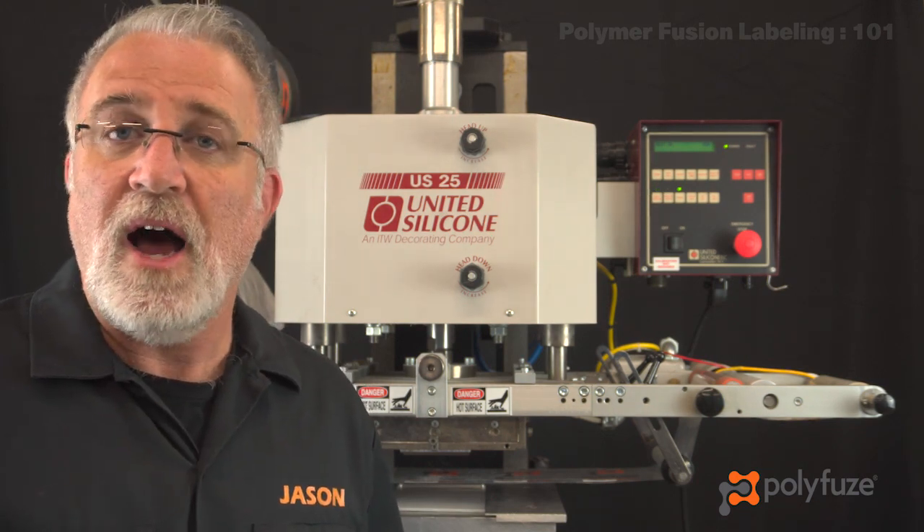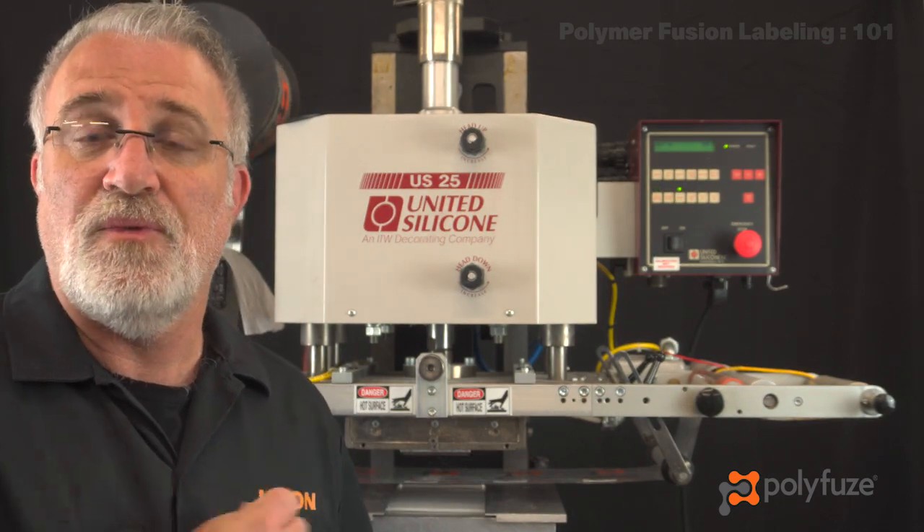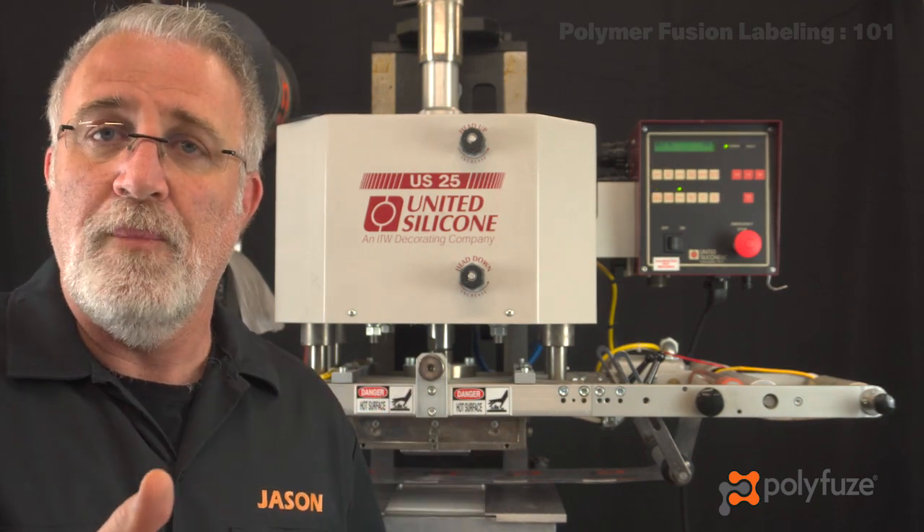Behind me I have a standard hot stamp or heat transfer machine. This heat transfer machine actually has photocell indexing on it, which is going to control my left to right movement.